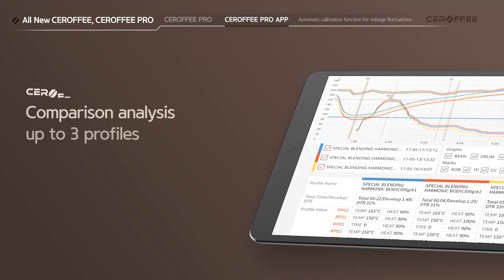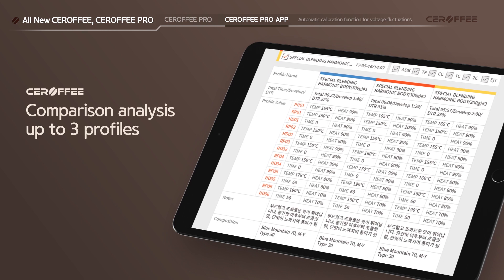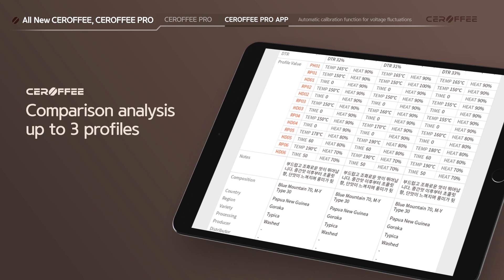Comparison Analysis feature is available for up to three profiles, and using it with the Roast Analysis feature will help users create their best profiles with ease.